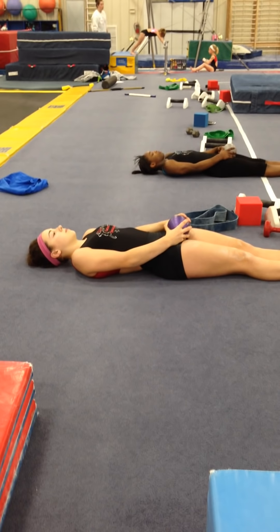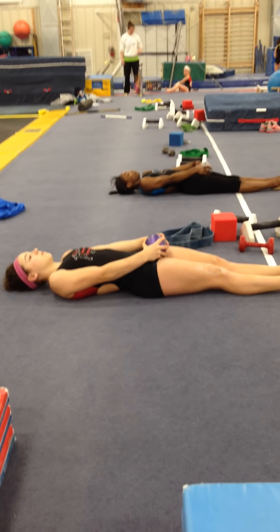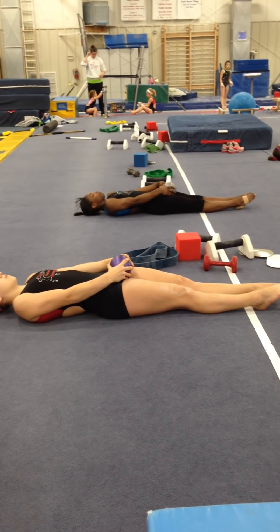Start with the medicine ball. Arms are straight — these are eight-pound medicine balls. Lock the elbows, and you're going to push and extend all the way past your feet.